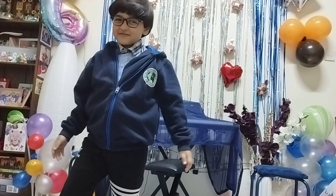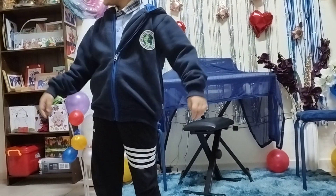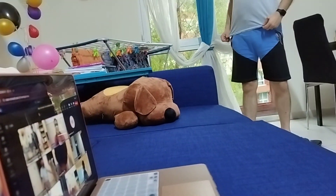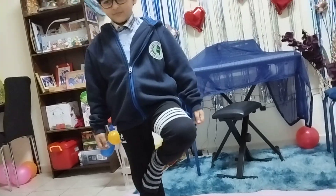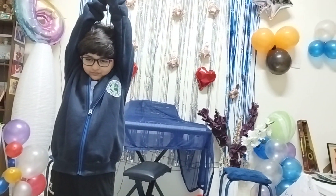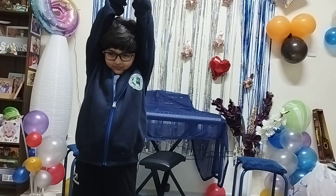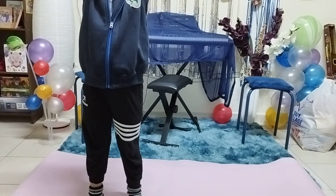Okay, children, same asana — we will repeat it again, one more time. Fold your right leg, place it inside the left thigh and stretch your hands up. Balance on your body, stretch your hands up, try to balance, repeat the asana. Okay, ready? Let me see how many are doing their best. Let's go.